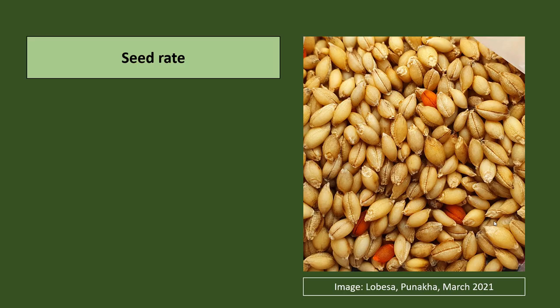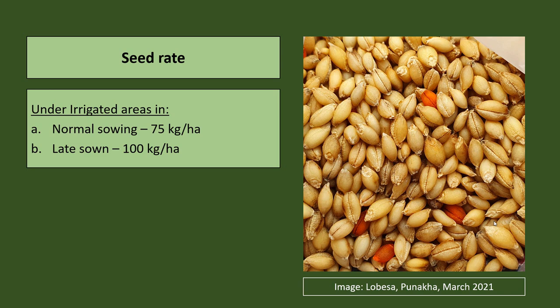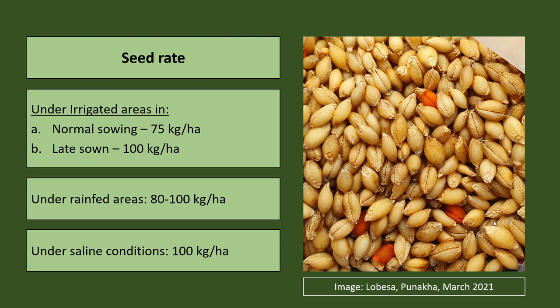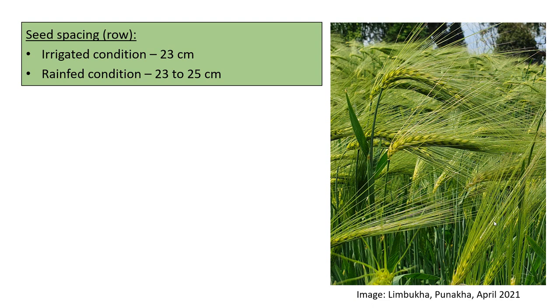Under medium fertility soil, the seed rate is 90 to 100 kg per hectare, and 120 kg per hectare in poor soils. Under irrigated areas with normal sowing, about 75 kg per hectare is recommended; in late-sown cases, 100 kg per hectare is required. Under rain-fed areas, 80 to 100 kg per hectare is recommended, and under saline conditions 100 kg per hectare. Row spacing of 23 cm is recommended under irrigated conditions and 23 to 25 cm under rain-fed conditions.